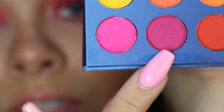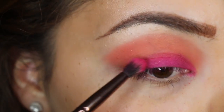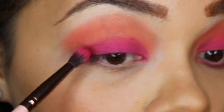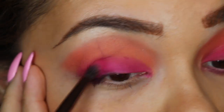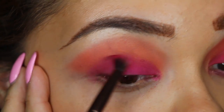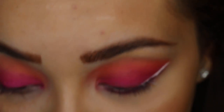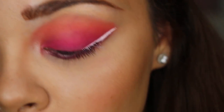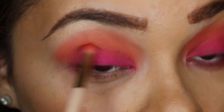Now I'm switching to my small tapered brush and going into the color next to the orange — it's like another pink but a little more berry-toned — and placing that in the outer corner, blending it in. You don't want any harsh edges. I'm taking my other small tapered brush and going back into Candid Peach to blend that out — no harsh lines.